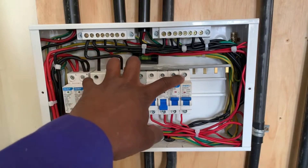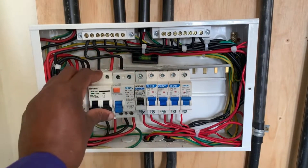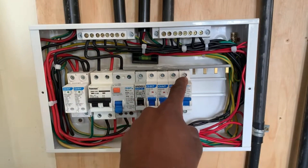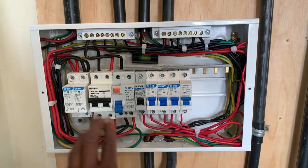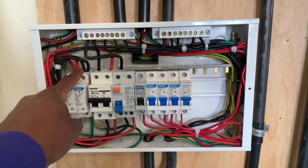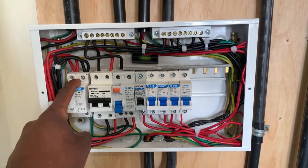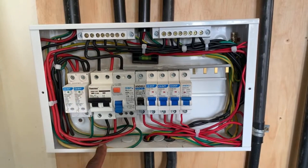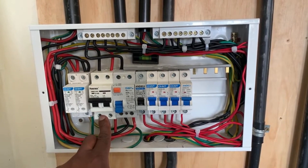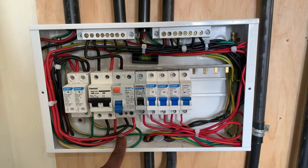These MCBs will not receive any supply, even if all of them are switched on. As long as the RCCB is off, these MCBs will not have a power output. The way I've wired it, here we have looped the live and the neutral. The incoming live and neutral feed into a loop, and the output comes all the way down to my main switch or DPMCB. Then from the DPMCB, the output goes down to my RCCB — that is how I have wired it.